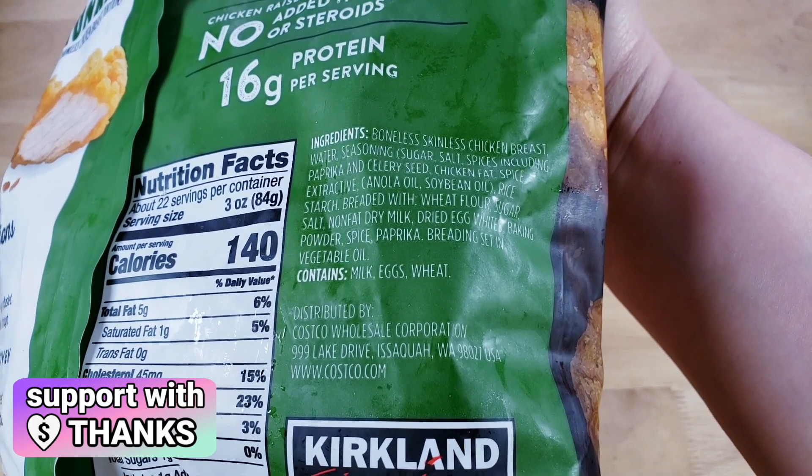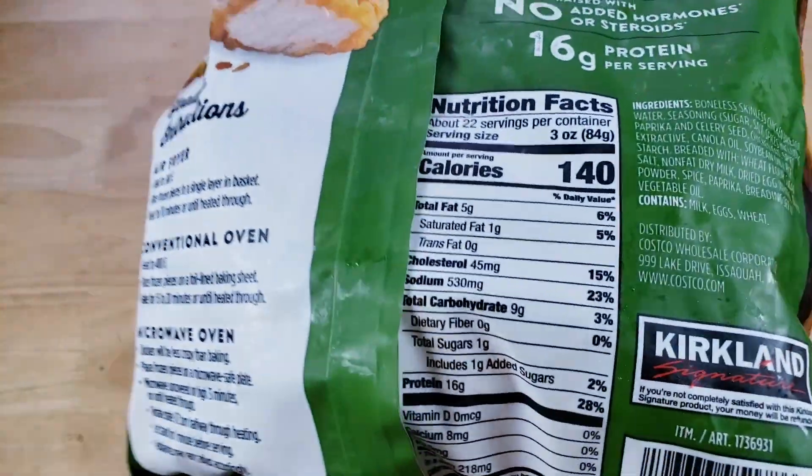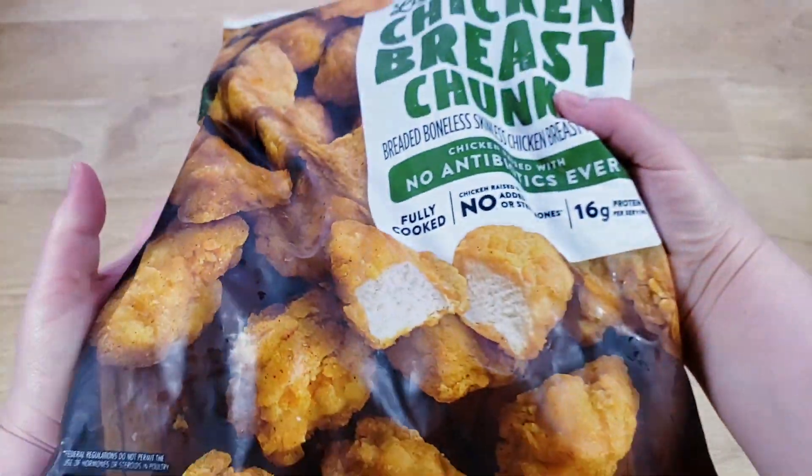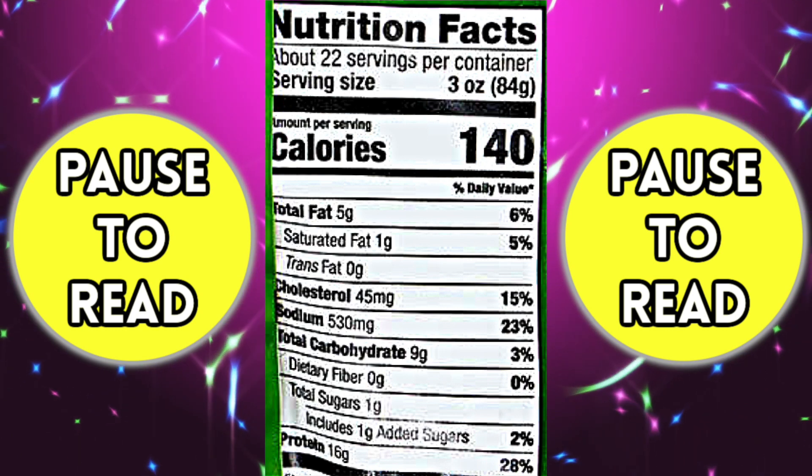We reviewed the Just Bear Chicken Nuggets not long ago — those are really good. Now Costco's Kirkland brand can be good sometimes, other times not so much. I think the best product they make is probably the lasagna.